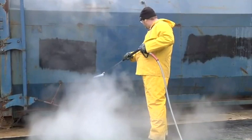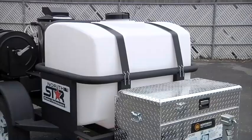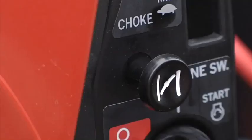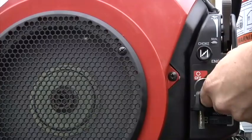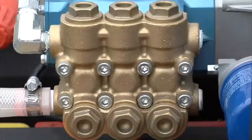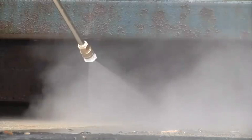This trailer-mounted hot water pressure washer features a 200-gallon water tank, bringing washing power to job sites without electricity or running water. The commercial-grade horizontal-shaft Honda GX630B twin-engine powers a direct-drive Cat pump with ceramic plungers and a brass manifold to deliver 4 GPM at 4,000 PSI with adjustable pressure, making it effective on any job.